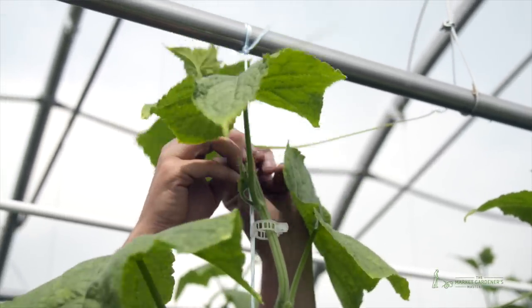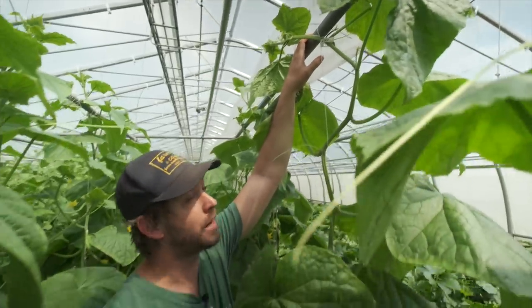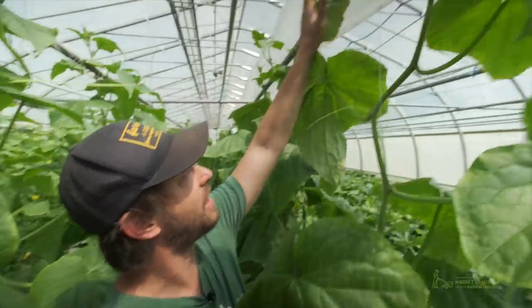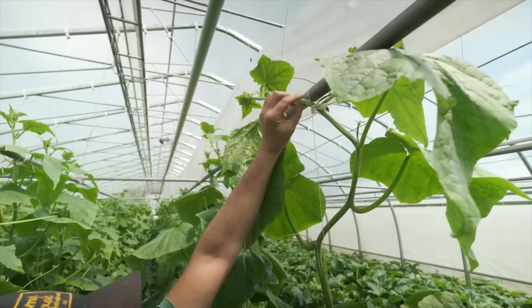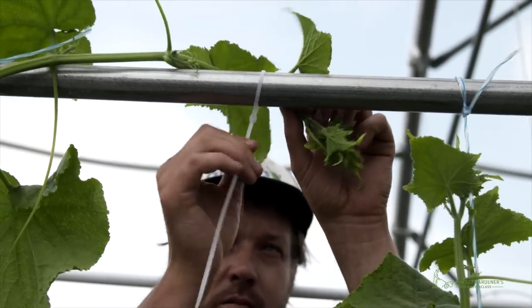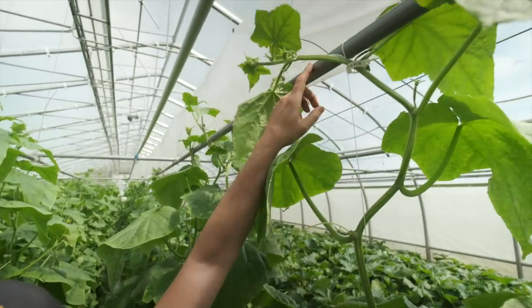What I want to show today is what happens when we reach the top. And that's what we call the umbrella tracing system, where we'll invite the plant to go to the left. I've put a clip here and the plant is going to keep growing, and next week it'll go around the top rail and then it's going to come back down, and then we don't remove the suckers anymore.